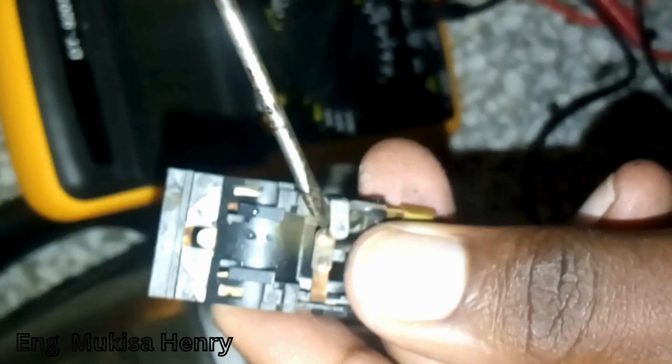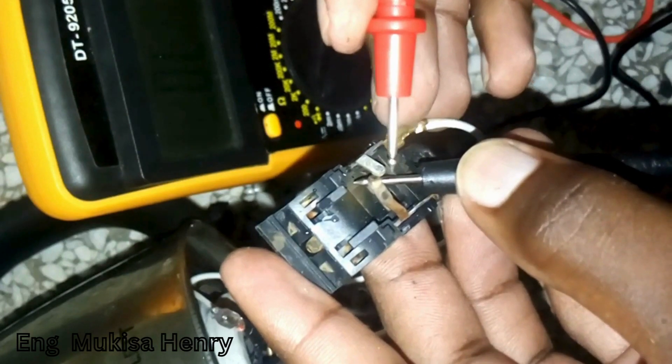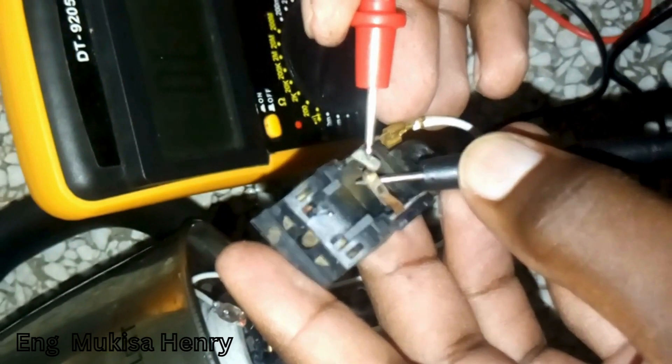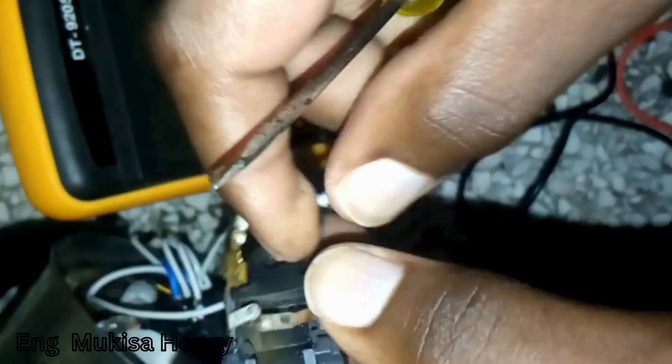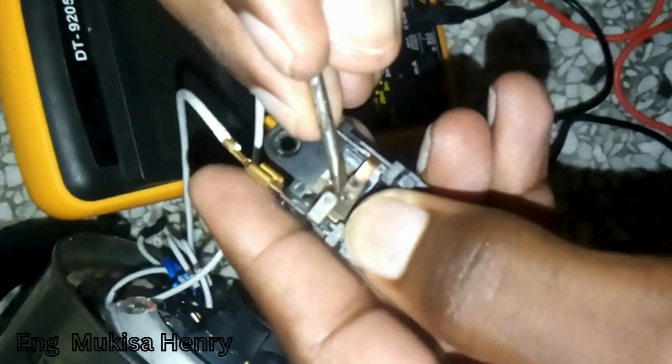As you can see, those are all contacts. In most cases, the discontinuity is always brought about by corrosion since the contacts are made out of copper. So these are always corroded. To remove it, you get either sandpaper or something you can use to scrape off the corroded material.